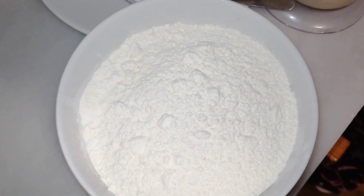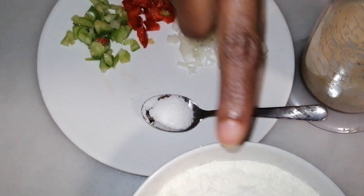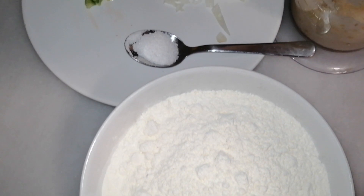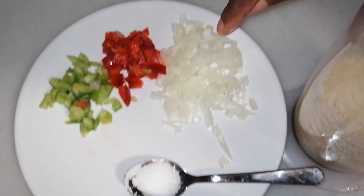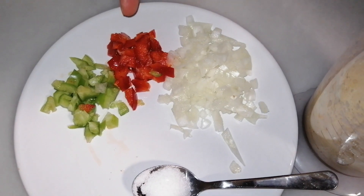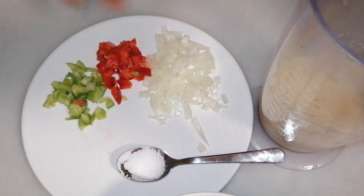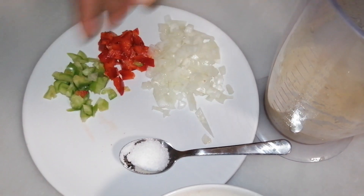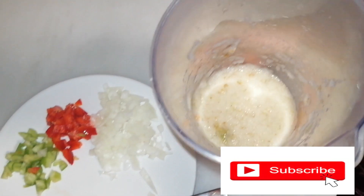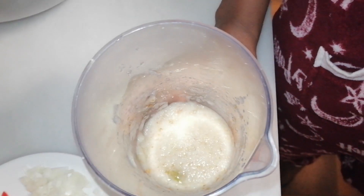Welcome back! Today we are going to make Picasso. Here are the ingredients you need: self-raising flour, salt, chopped onions, chopped green bell peppers and red bell peppers. These two are very optional — you can blend one and leave out the other. You also need ground pepper and onion, as hot as you want it.